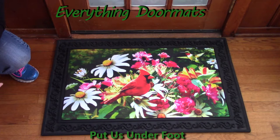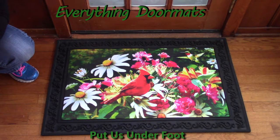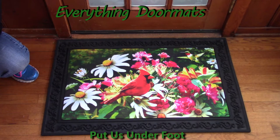We have so many different insert mats to pick from — you're going to have a hard time picking just one, or even two. I have way too many, but I put them everywhere. I've got them inside, outside, some in trays, some not in trays. I put them at my kitchen sink, the doors outside, and my kids have even started putting them in their rooms because they like to have different mats on display.